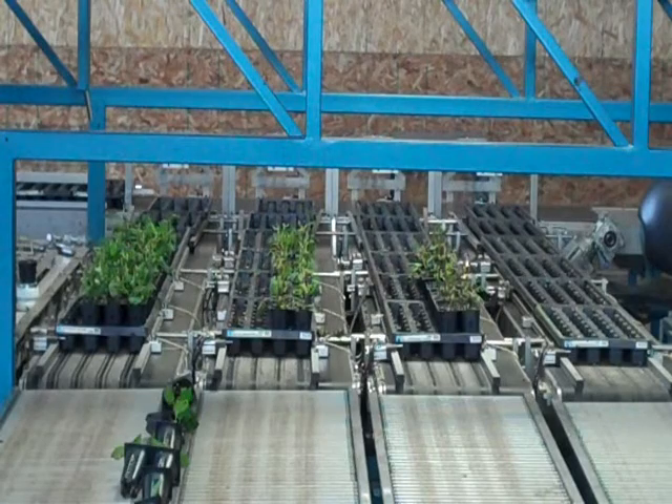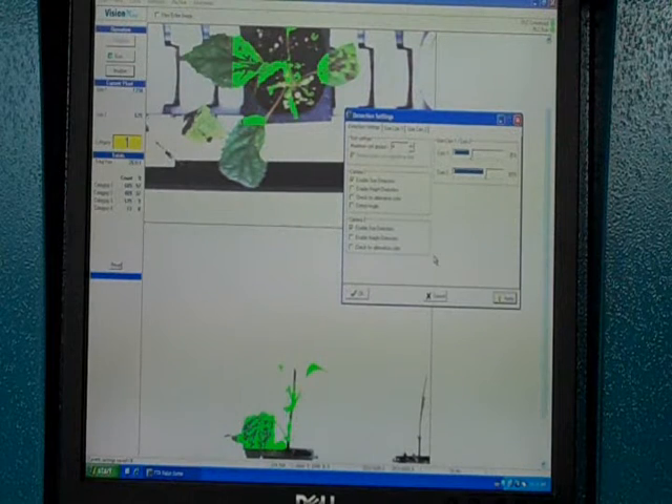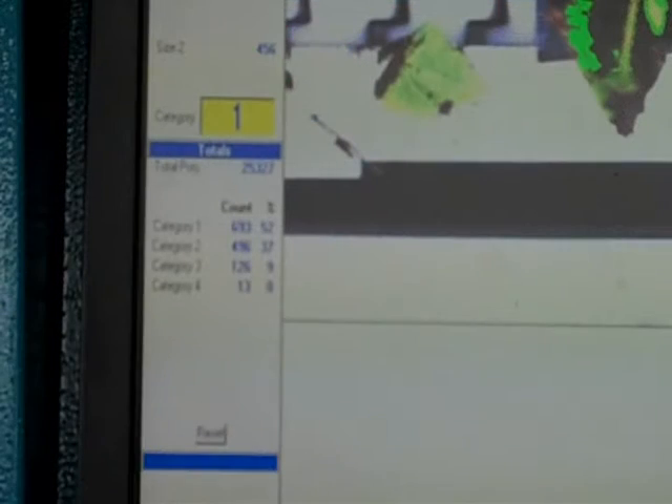You can see the different grades being sorted out, and there's quite a difference between the three different grades. A computer tracks and records the number of plants that go through the machine. It also gives you a percentage of each grade that comes out, so when the process is complete, there's a number or percentage of plants that fall into each grade.